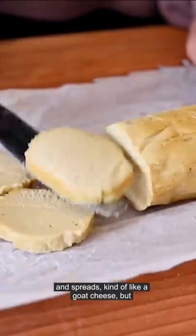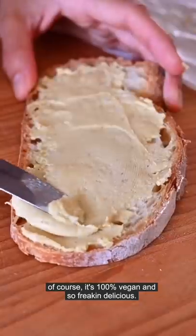After sitting in the fridge for two hours, this is what it looks like. It slices and spreads kind of like a goat cheese, but of course it's 100% vegan and so freaking delicious.